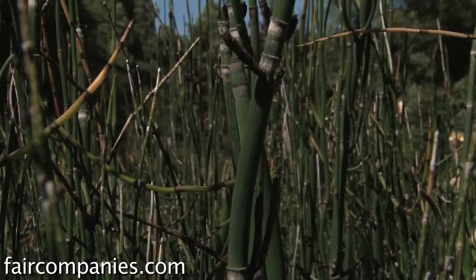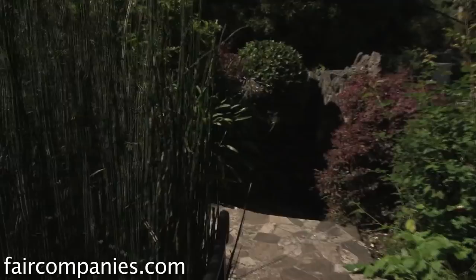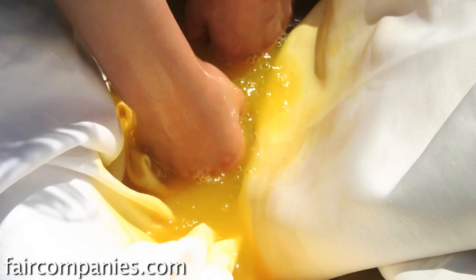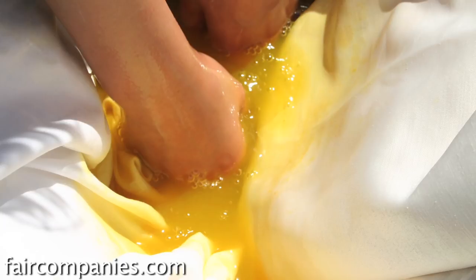Green is the hardest color to get from nature, even though it's the thing we see most abundantly. The easiest color is yellow. It's the chemicals in the plants themselves — from tannins to flavonoids — and that depends on what plant you're dealing with and what color it might produce. Sometimes you'll get really surprising colors from certain plants you wouldn't expect at all. For instance, avocado pit can create a nice pink.